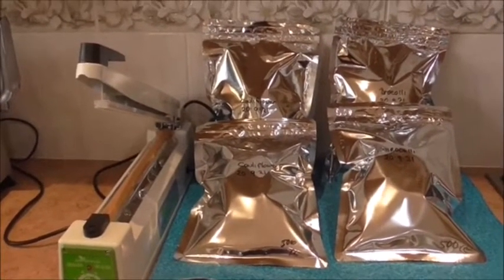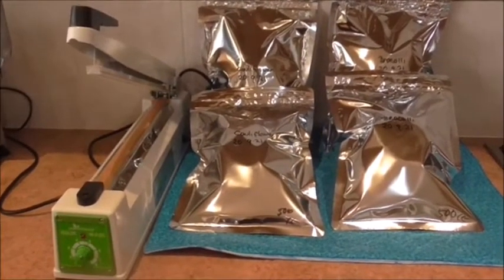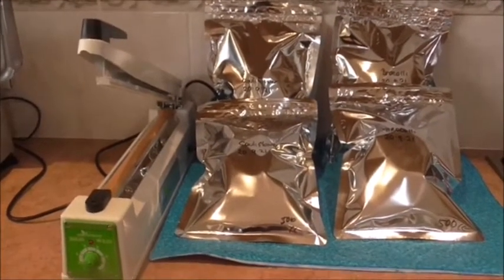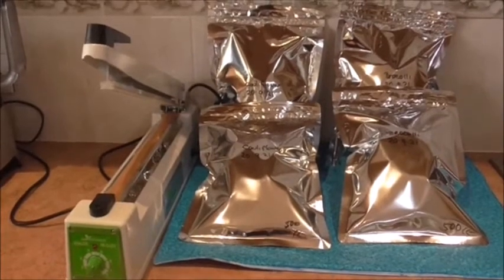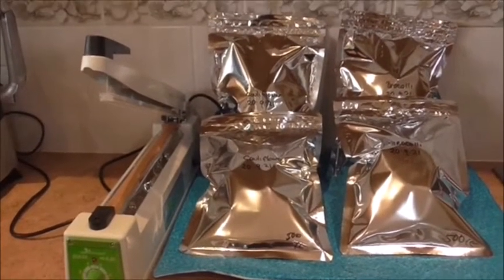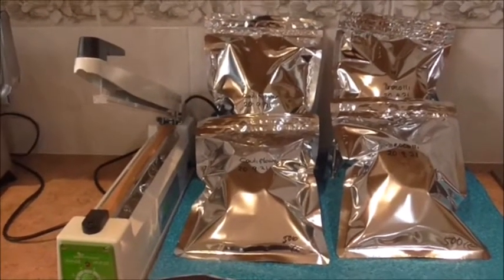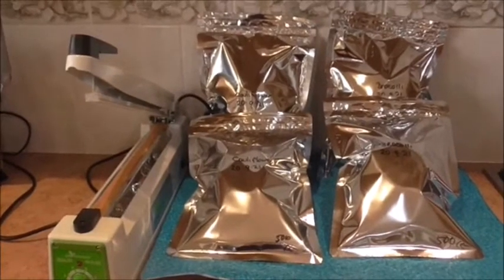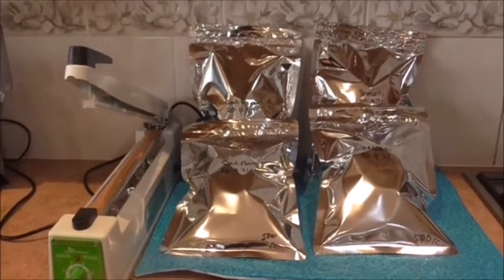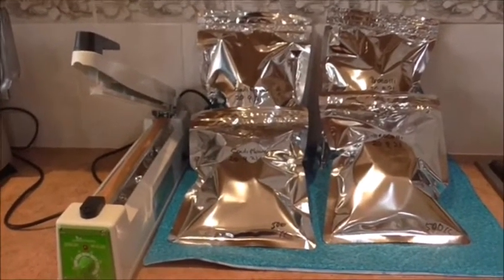For long storage I would probably go 7 mil, so these probably won't be for real long storage. When I say long storage, I'm talking 20, 25, maybe 30 years. If you're going to use them within the next five years, I think 5 mil are fine — a lot of people have used them and been very happy with them. But I think my next order I will go back to 7 mil; that's just my preference.